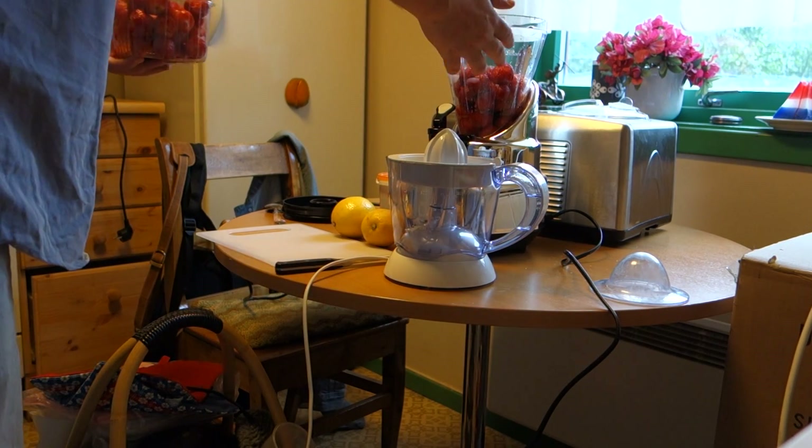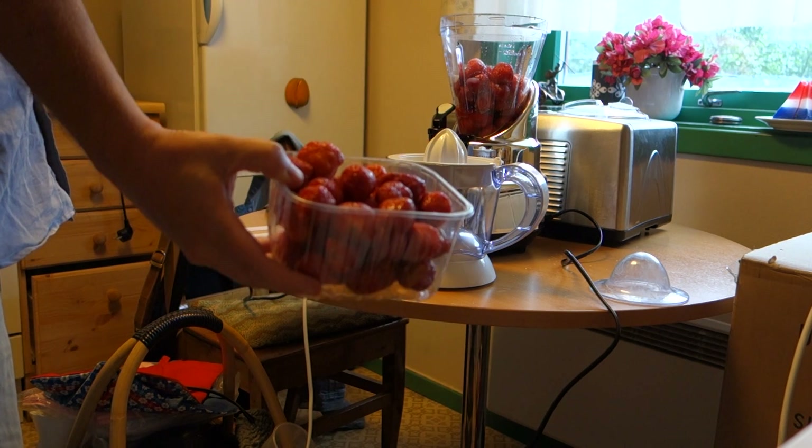Half a kilo goes in the blender first, then the next 500 grams.